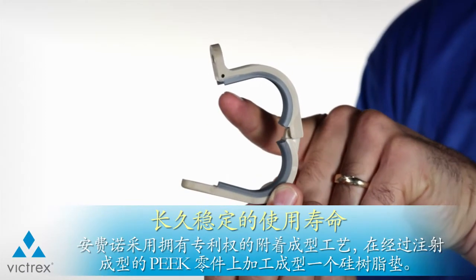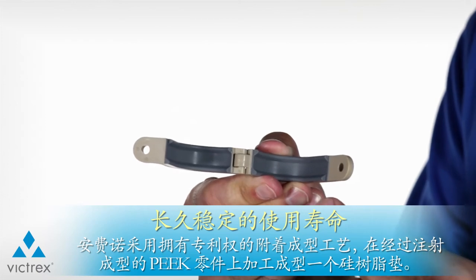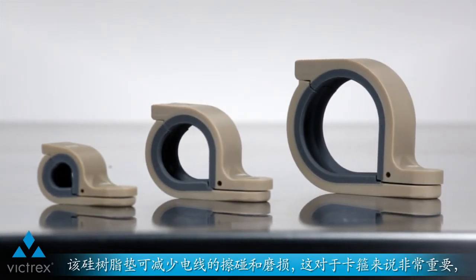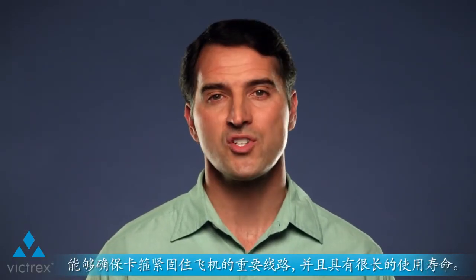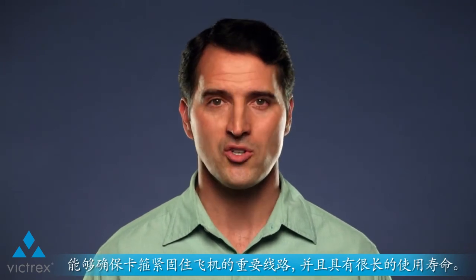Amphenol uses a proprietary over-molding process to apply a silicone cushion to the injection molded Peak part. The cushion helps to reduce wire chafing and abrasion, which is very important given that the clamps are securing the critical wiring of the aircraft and require a long service life.